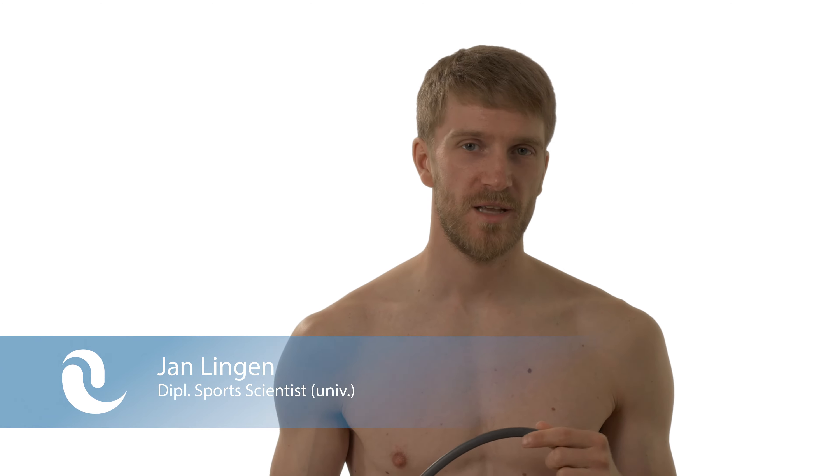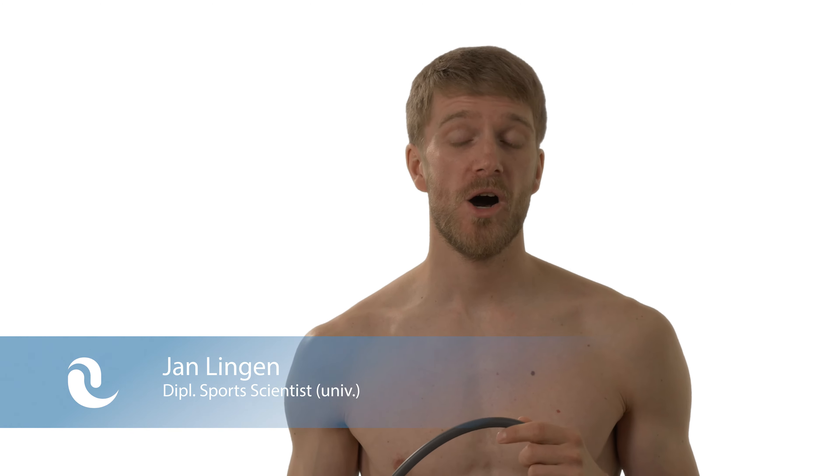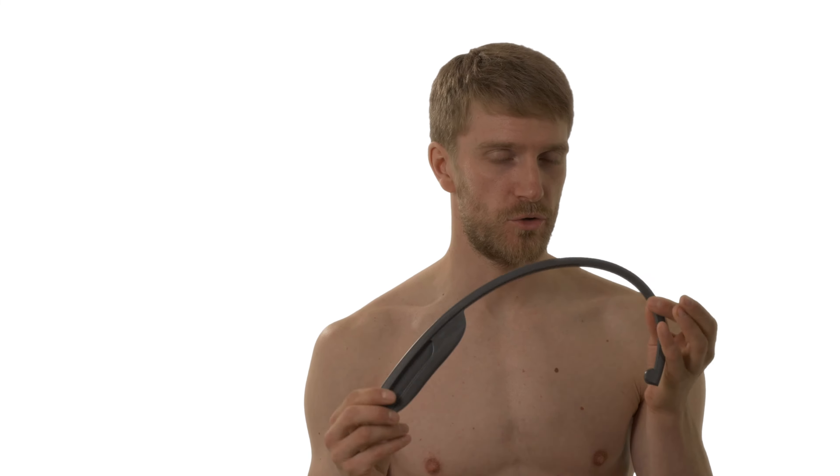Hello and welcome to painotopia.com. My name is Jan Lingen and again we are talking about myofascial self-release. More specifically in this clip I am talking to you about how to relieve muscle tension or how to treat trigger points in the levator scapular muscle using the trigger ferry.